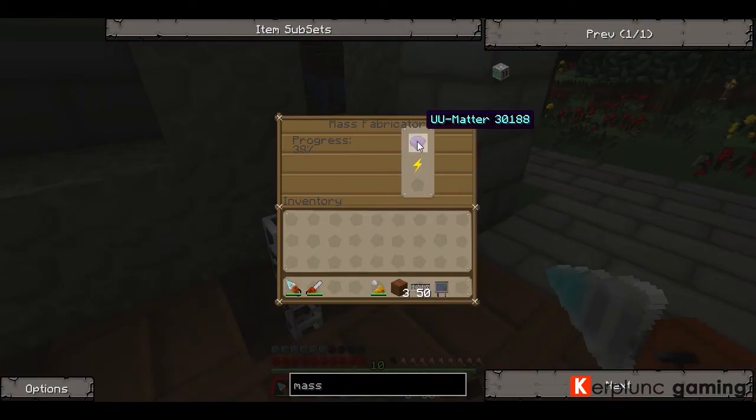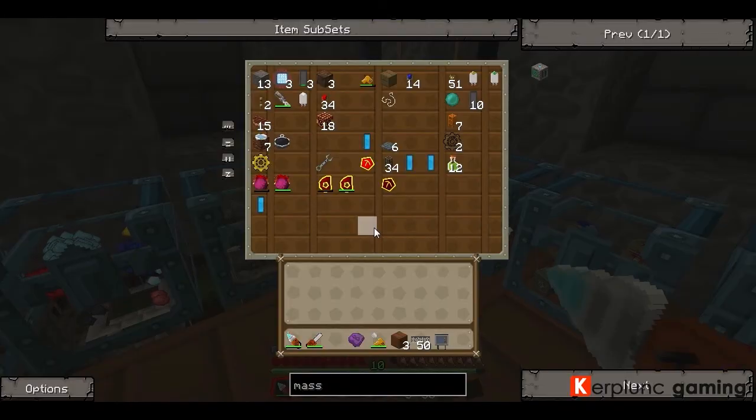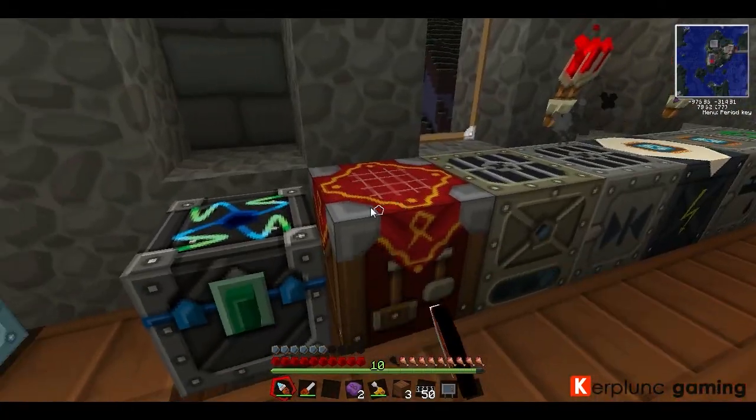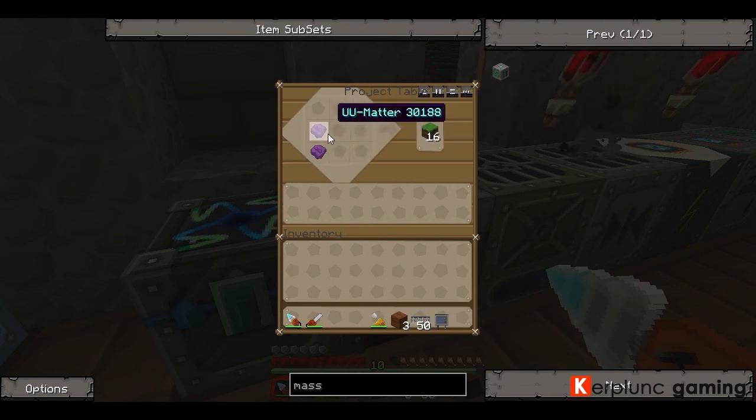The Mass Fabricator takes that scrap and makes something called UU Matter. UU Matter is very, very cool because you can use it to make a ton of different stuff. I've got one UU Matter here and you can make these sort of tiny recipes to make hard-to-make things. So there's a grass block — not a dirt block, an actual grass block. You can make water still, one in the middle makes stone, one at the top makes wood logs. The more UU Matter you can get, the more crazy the recipes you can make.